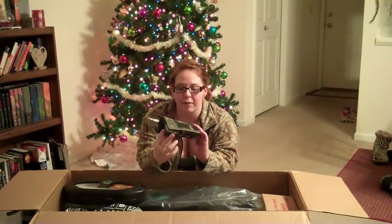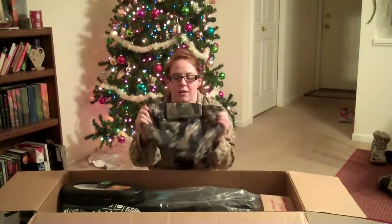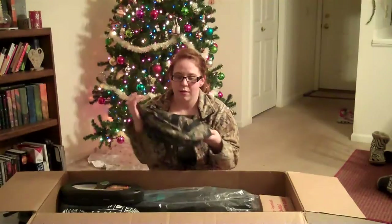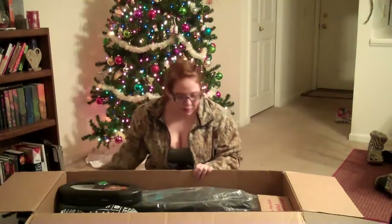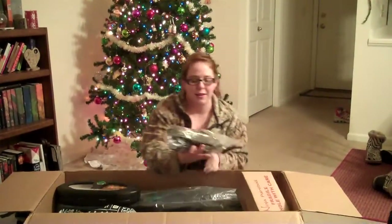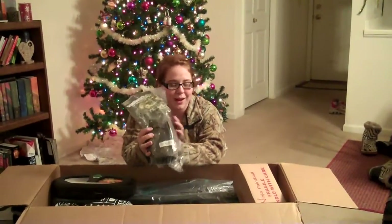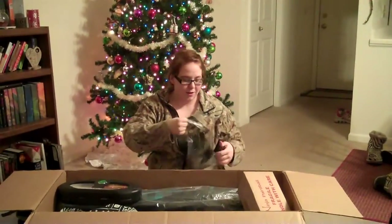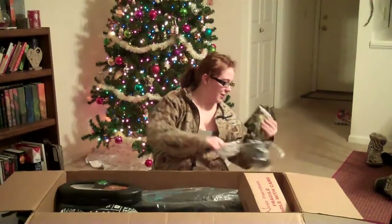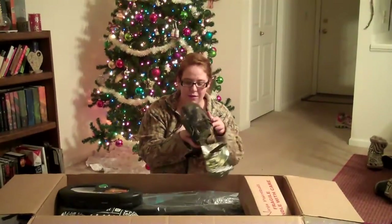We have the Tiger Stripe Dump Pouch which will go on the vest so it matches all nice — it's really big. We've also got the Tiger Stripe Pistol Holster for my TPX which is pink and black. Let's get this opened up finally.